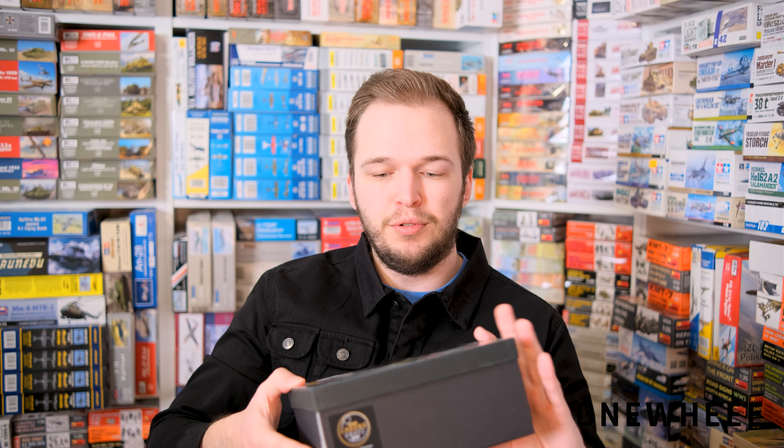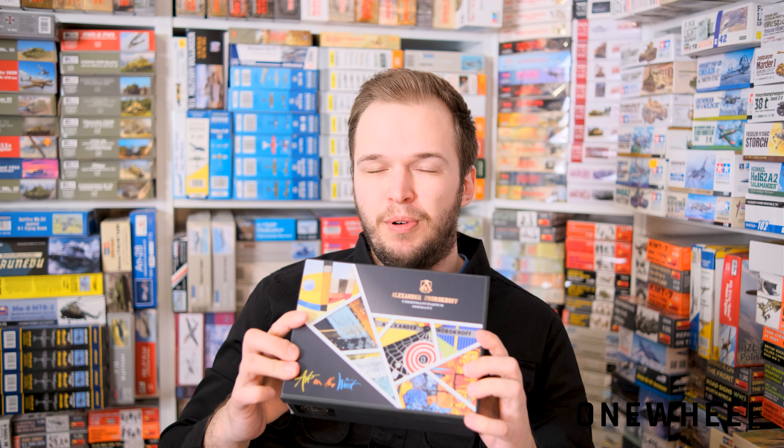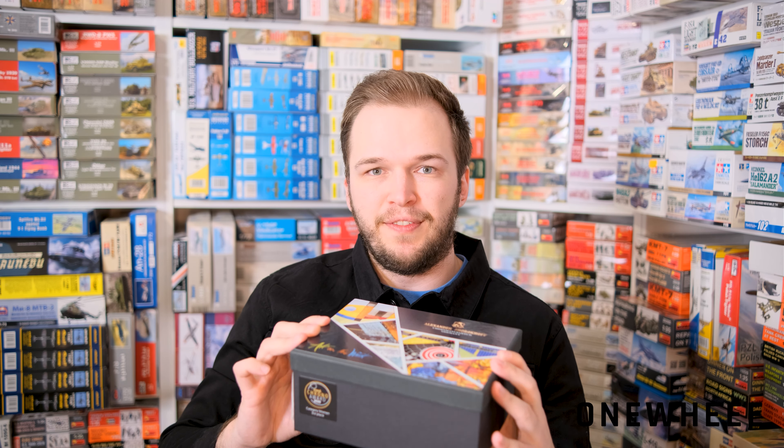Hello everyone! Today we have a new video review and this time we are going to talk about a fresh watch from Alexander Shorokhov. This is the Candy Avantgarde 2, and you can notice it comes in a recognizable box. We are going to unbox it together and check what is here, why this watch is different from the first Candy Avantgarde, and what the limited production will be — so let's start!